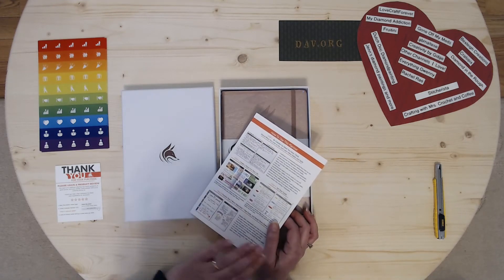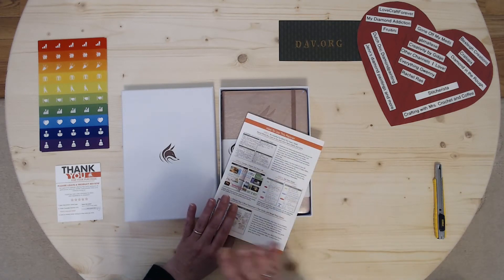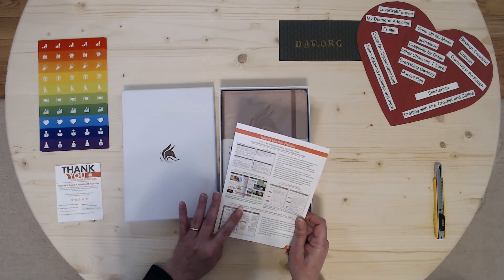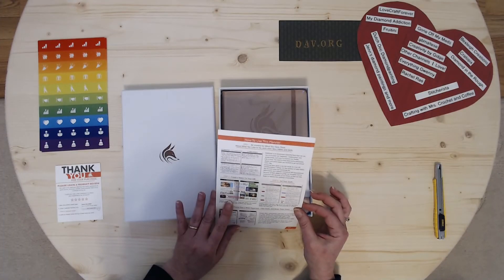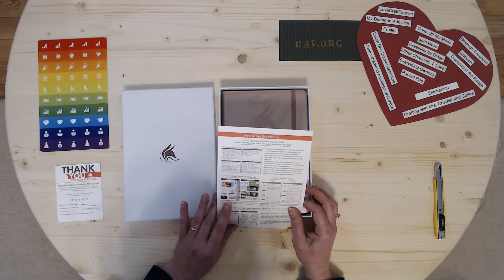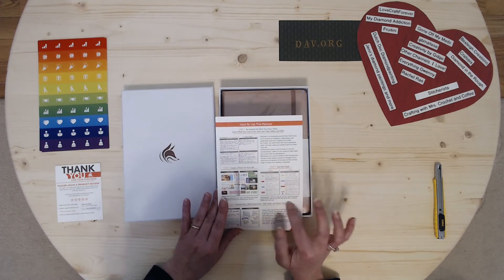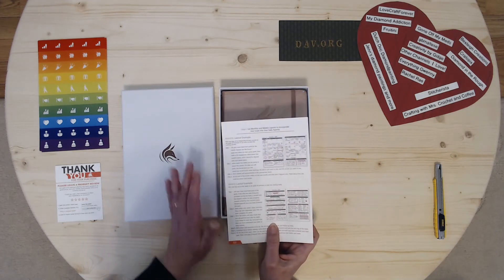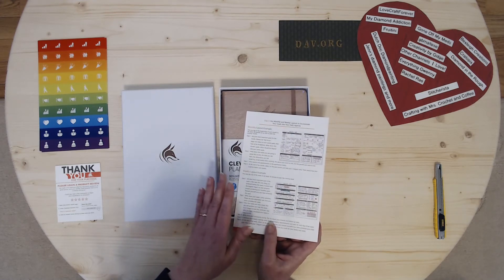It's undated, so I'm not limited to it being 2019. I can put the dates in for myself. It actually has a guide on how to use the planner, and it says: step one, be grateful for what you have. About what you love to do, and learn habits and skills, set your goals. It talks about setting goals, monthly layout, and weekly — I like that option too. Just a calendar was not going to do it for me.